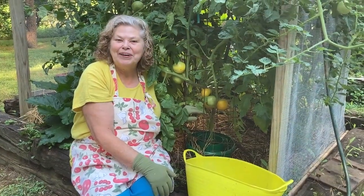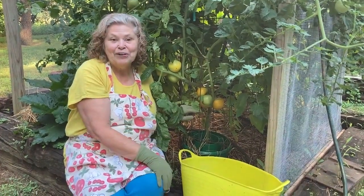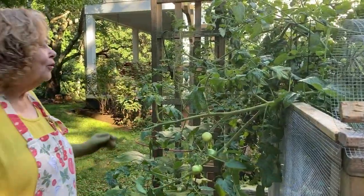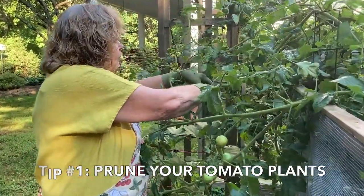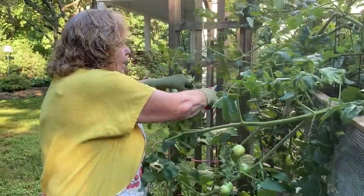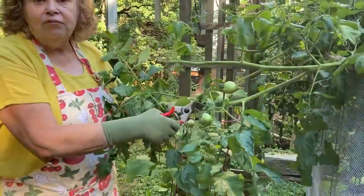Hi, I'm Adrienne. Welcome to my garden. Today I'm here with my lemon boys, and we're going to talk about late summer tomato care. In late summer, pruning your tomatoes will help direct their energy into fruit production. Just snip the ends off and be sure to leave behind the larger boughs that already have some fruit on them.